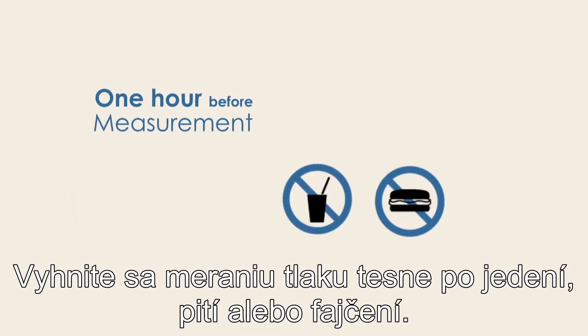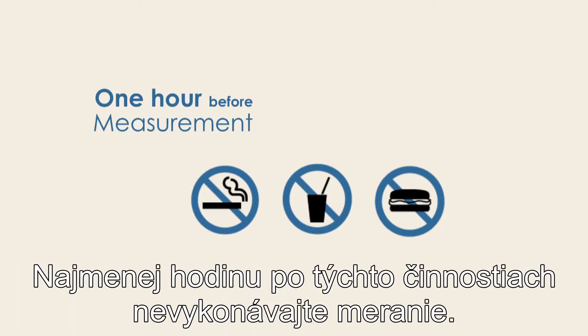Avoid taking measurements directly after eating, drinking or smoking. Allow at least one hour between these activities and measurement of your blood pressure.